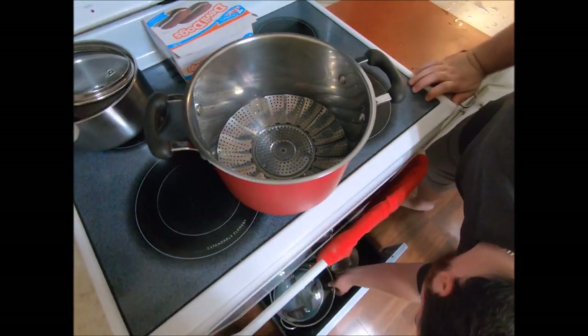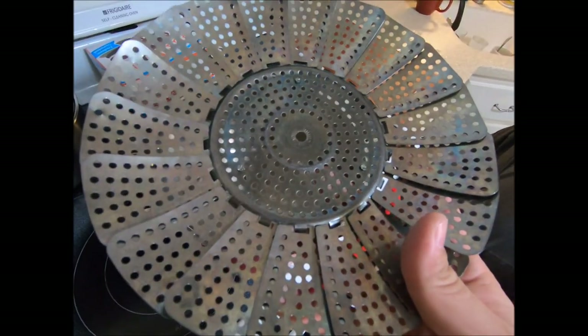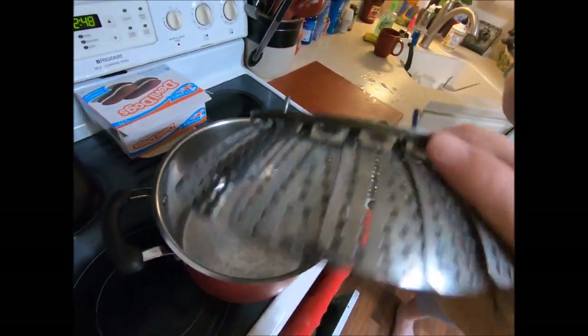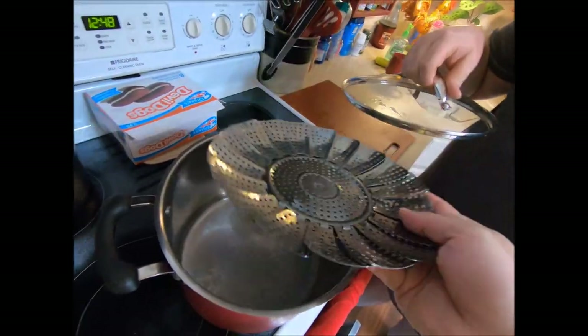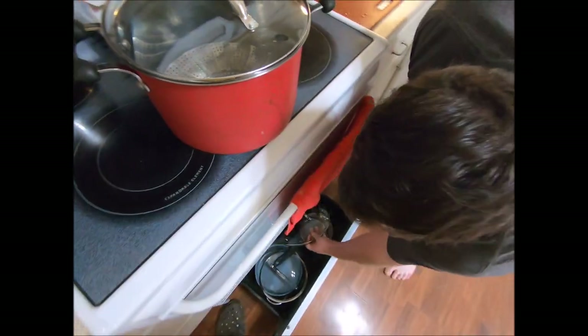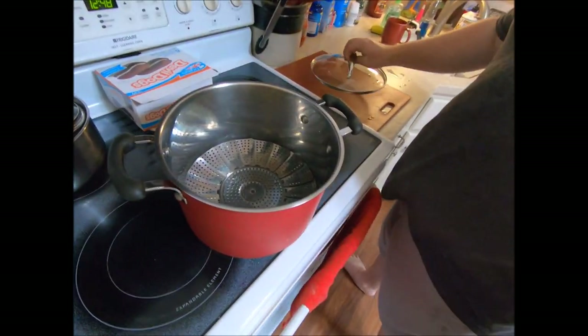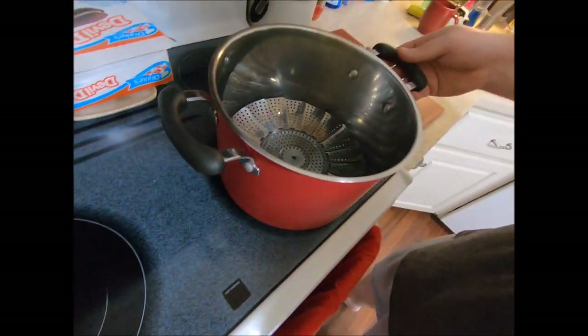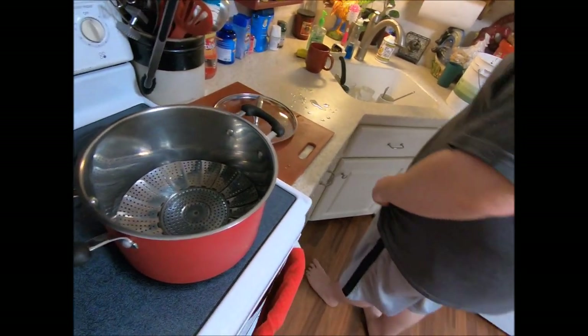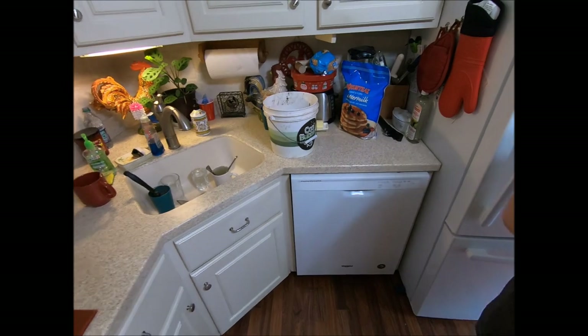Back in the kitchen for these crayfish. All you do: take a pot, take one of these — or if you have a steamer already, this is just what we have. You put water below the steaming insert, then it's pretty simple — you just dump the crayfish in and add seasoning, whatever kind you want. We have crab seasoning that our grandfather makes homemade.